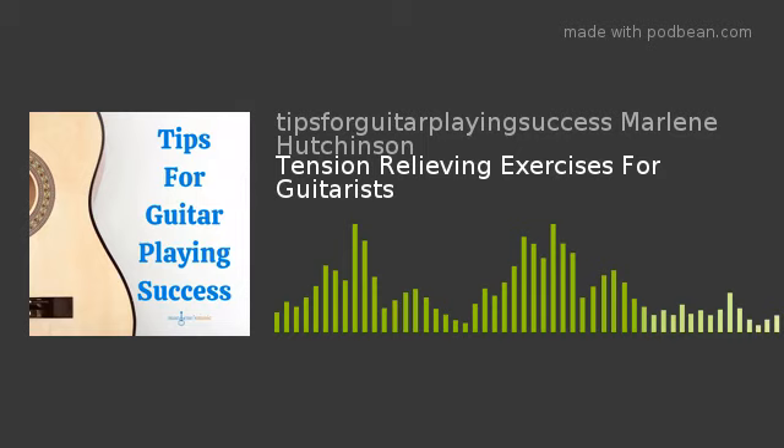I hope this episode's tip has helped you to continue expanding your guitar skills and knowledge. If you'd like to learn more, check out the many learning resources available at my website, marlenesmusic.com. Thank you for joining today's podcast, and as I like to say, play on.